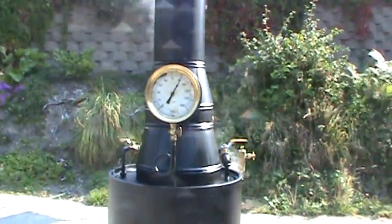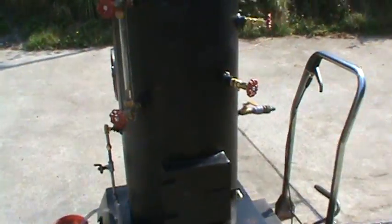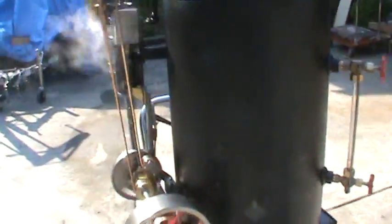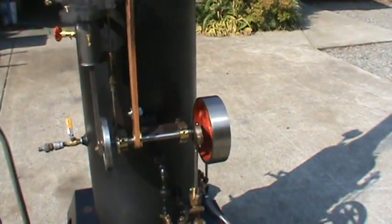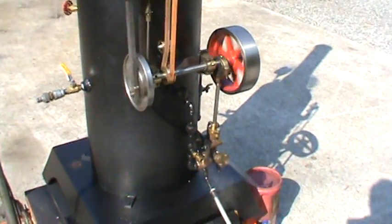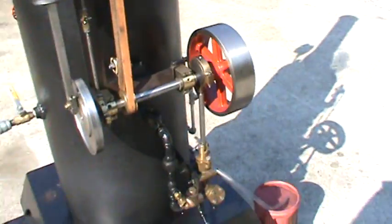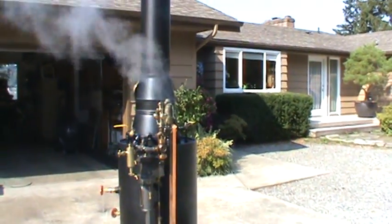Pressure has gone down a little bit, but you can pretty much maintain 90 pounds with a good fire. Once you learn how to run that fire, you can use coal to keep up with it. I don't have a whistle on this one, but I plan on putting one on it as soon as I get it — I just haven't gotten it yet.